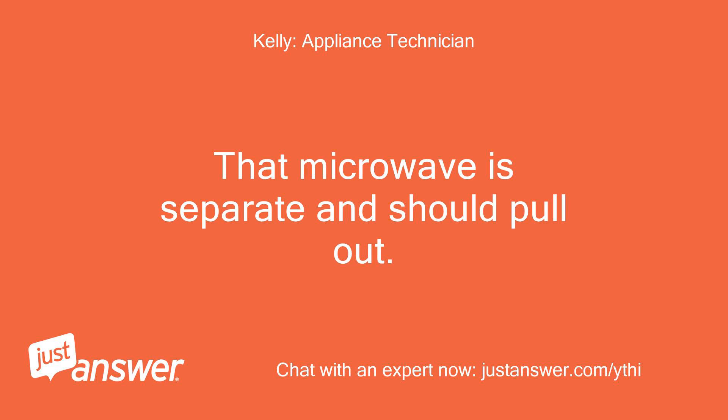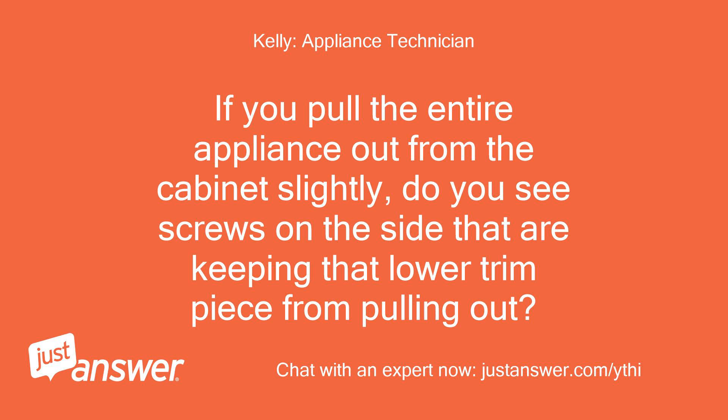That microwave is separate and should pull out. If you pull the entire appliance out from the cabinet slightly, do you see screws on the side that are keeping that lower trim piece from pulling out?